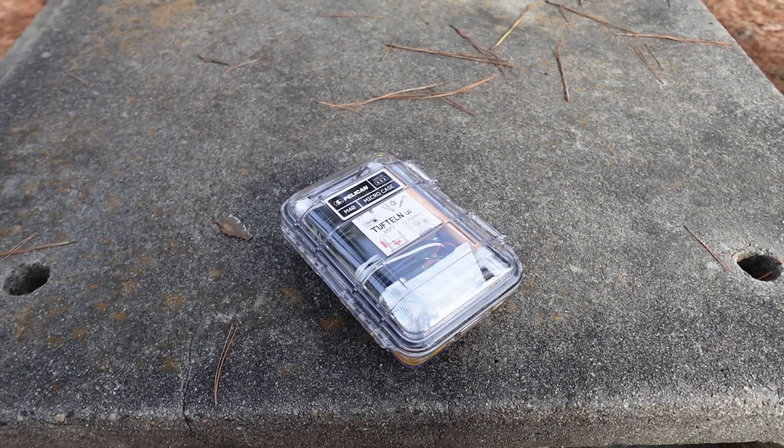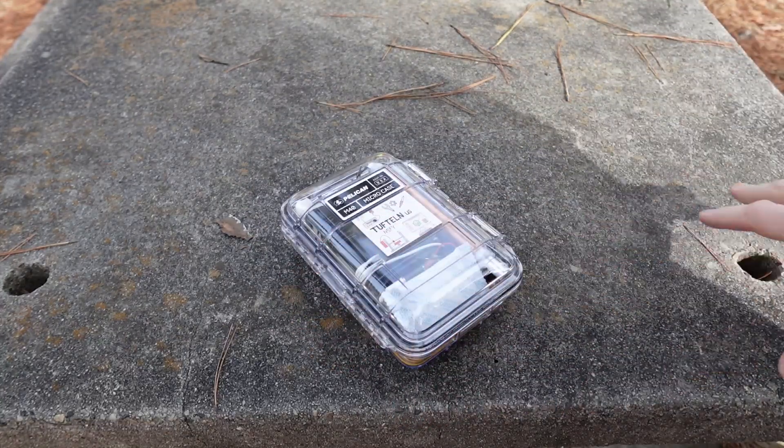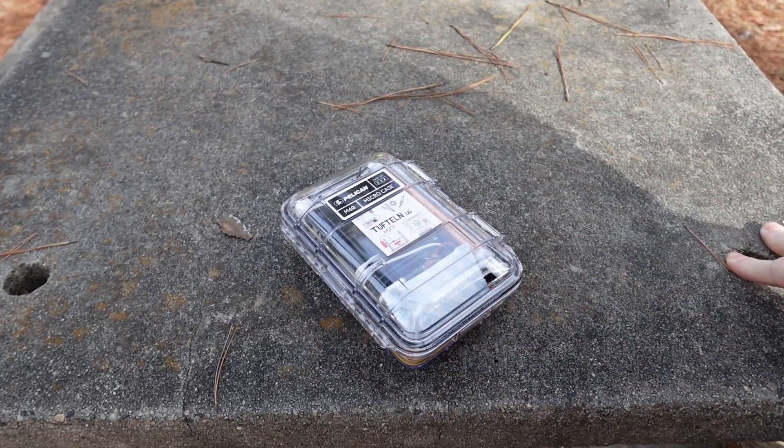Hello, this is Joshua, November 5 Foxtrot Yankee. Today I've got the Elecraft KH1 loadout kit.